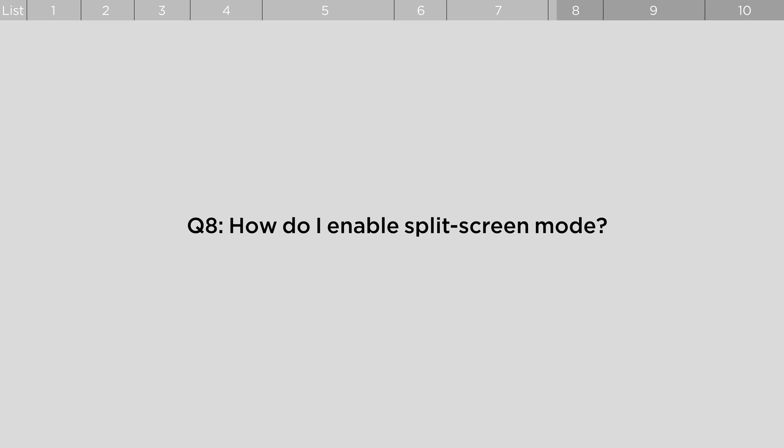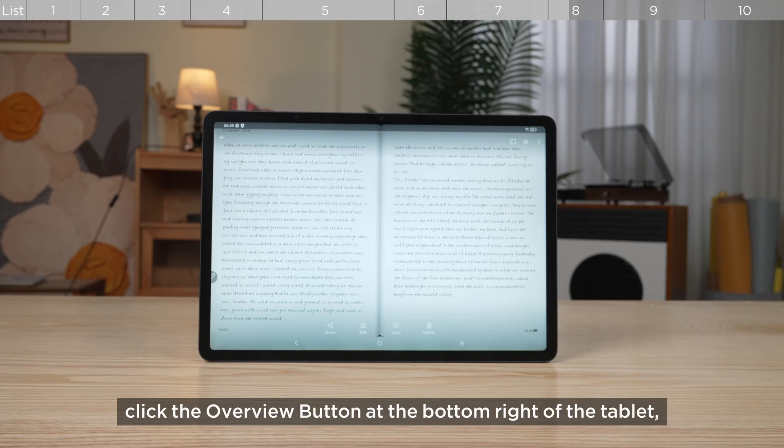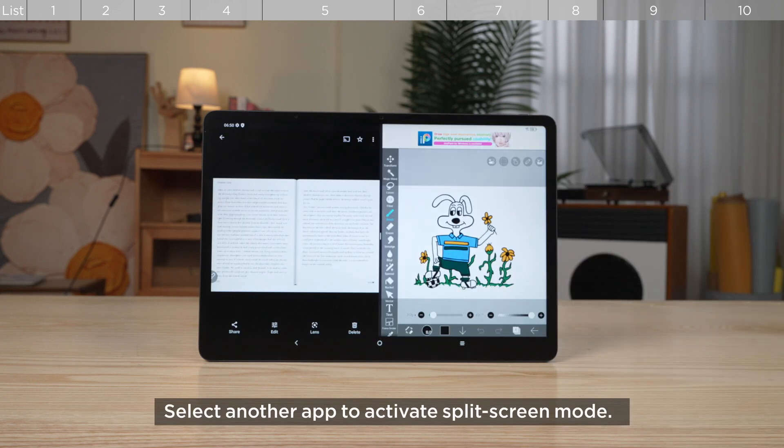How do I enable split screen mode? After launching the app, click the Overview button at the bottom right of the tablet, then click the arrow button on top of the app you want to split screen. Select another app to activate split screen mode.